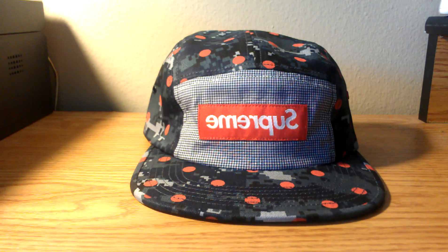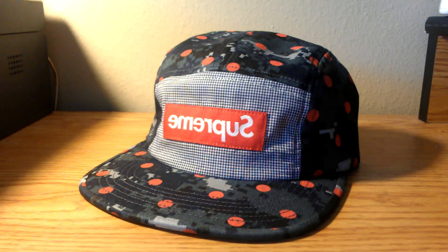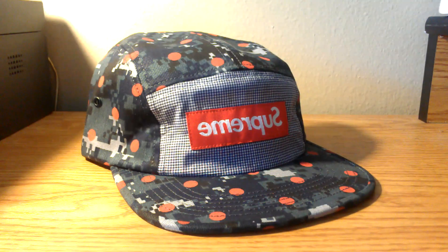So yeah, that's it — the Supreme Comme des Garçons shirt camp cap. If you have any questions feel free to message me or leave a comment below. Like, comment, subscribe — peace.